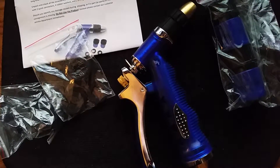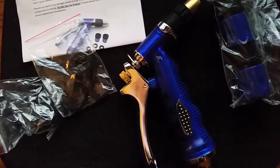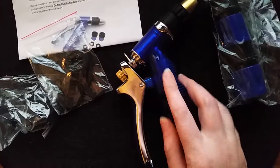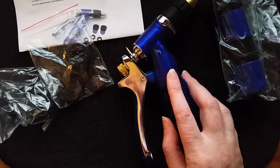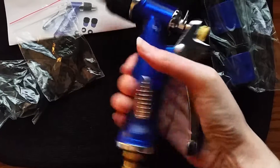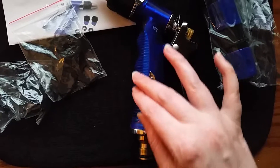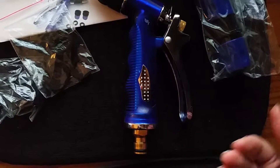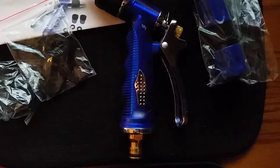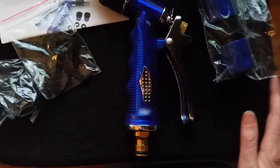Hi, it's Shai with Wiggle Room doing a wiggle review for this Rite Gardener garden hose nozzle. It is a hand sprayer and it's made out of metal. It's very heavy duty and very durable and sturdy. It has a PVC cover on it so it'll help prevent against rust and any type of water damage, anything like that.